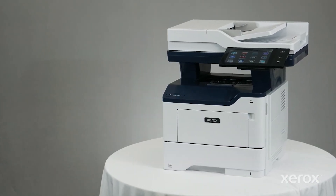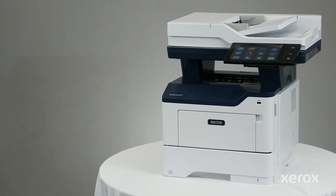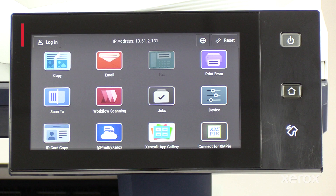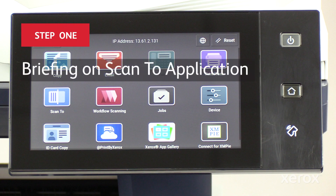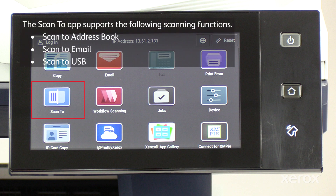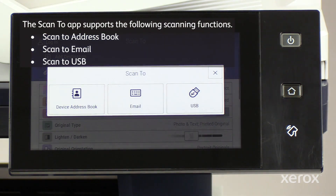This video explains how to set up the Scan2 app for the Xerox VersaLink B415 multifunction printer. The Scan2 app supports the following scanning functions: scan to address book, scan to email, and scan to USB.